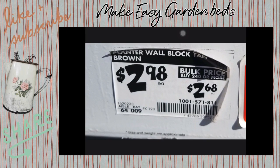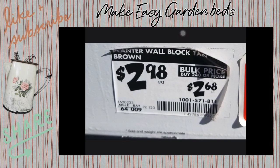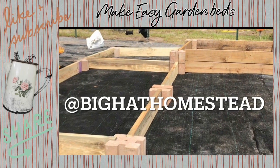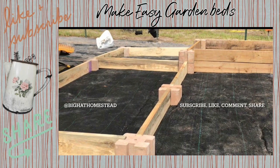You don't have to use the blocks — you can screw the boards into each other, or if you have an old 4x4 you can cut that down and use that as supports for the sides. To see more, go on over to Big Hat Homestead and watch the full video.